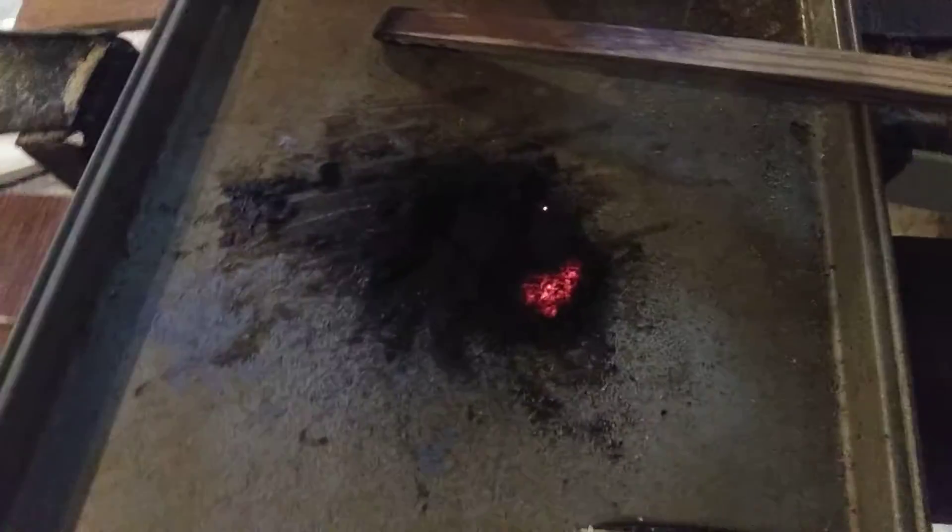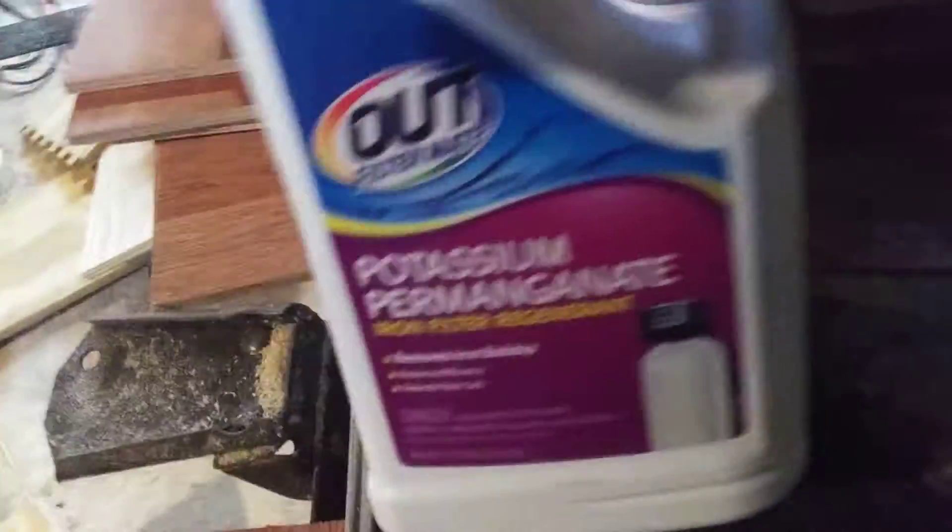There you go. All that was, was potassium permanganate, granulated sugar. Mix it together. Strike it basically like you would a match — you saw me strike it there.